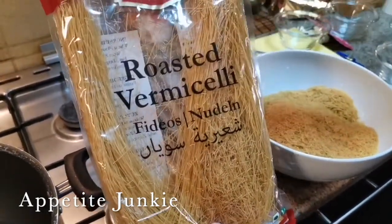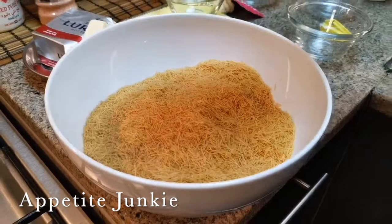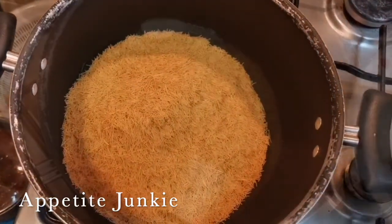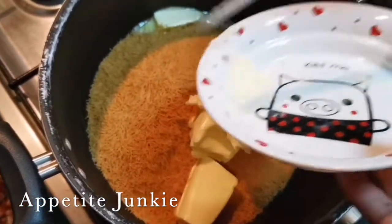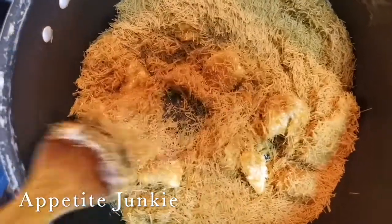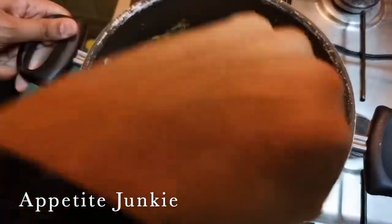Usually in supermarkets we get a pack like this. Then we crush it to very, very small pieces. Then we do a last round of roasting — that's why we use the butter and the vermicelli. We add around 50 grams of unsalted butter, and we are only melting the butter here. Soon the vermicelli turns into a nice golden color.